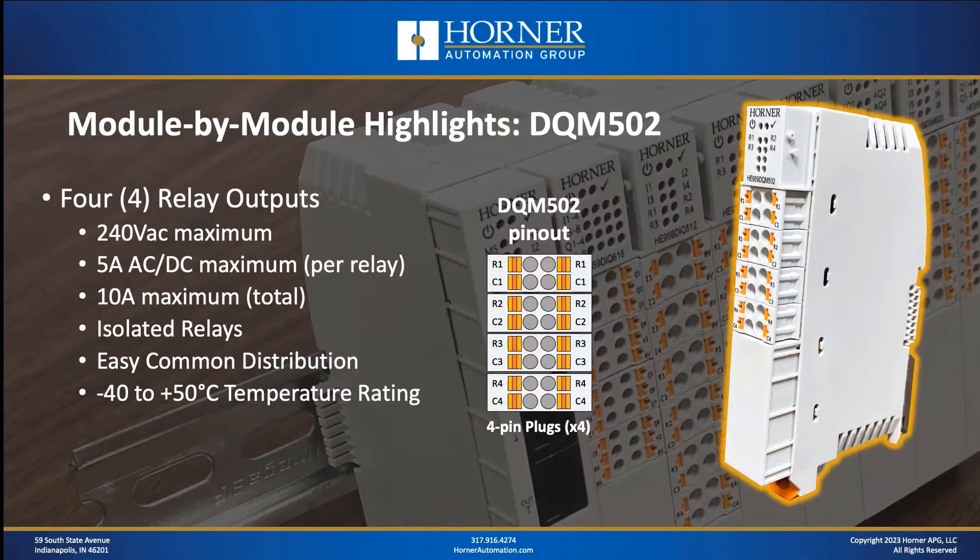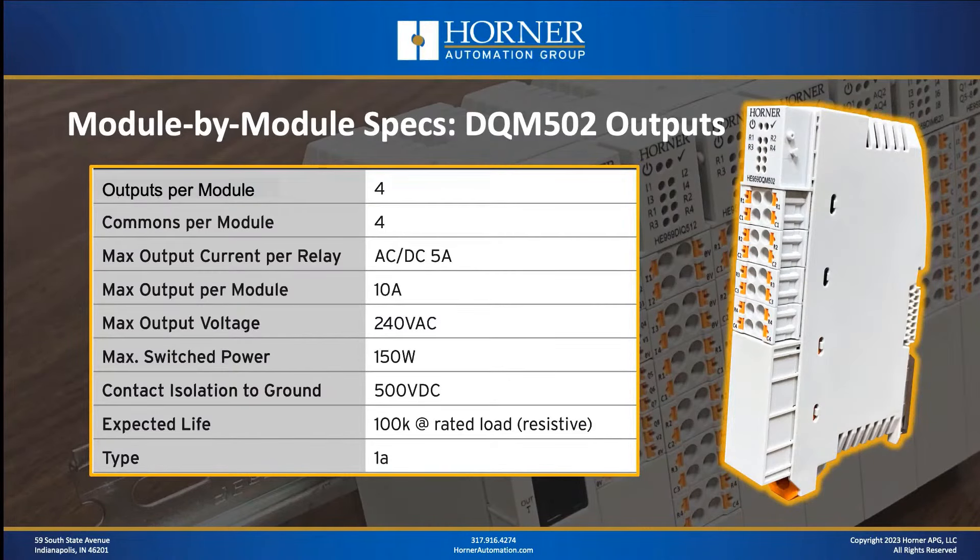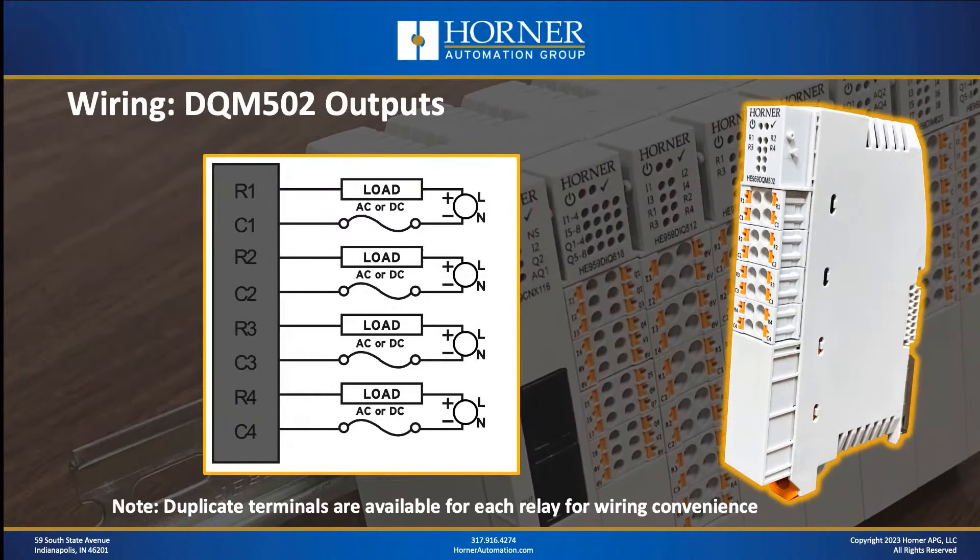The next module is a relay output only module — four relays with no digital inputs. What makes it different is beefier relays with higher current capacity per relay and a higher total current capacity for the entire module. One thing to note is that because of the extra current running through this module, it has a 50°C maximum temperature rating from UL, which is a little different from the rest of the modules in the line. The only real specification differences are the higher current ratings; you still have the same expected relay life, the same isolation to ground, and the same wiring diagram.